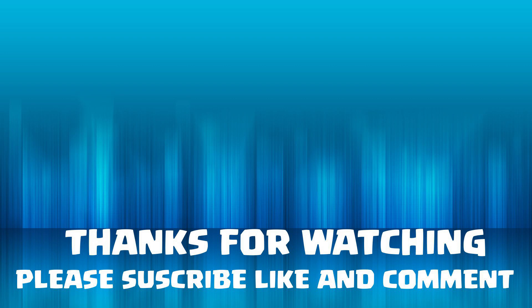So guys, I'm ending the video here. If you liked the video, please give it a like. If you have any questions, comment below and let me know how the keyboard is — it's up to you whether to buy it or not. Bye bye!